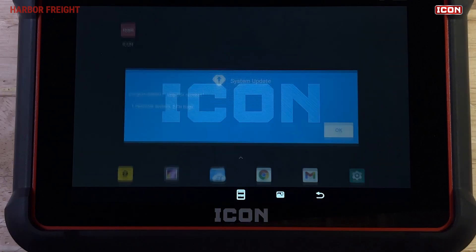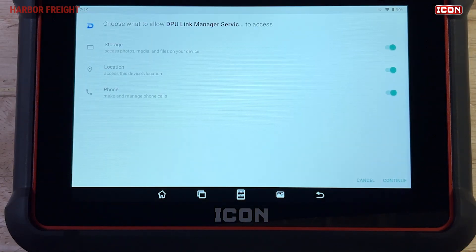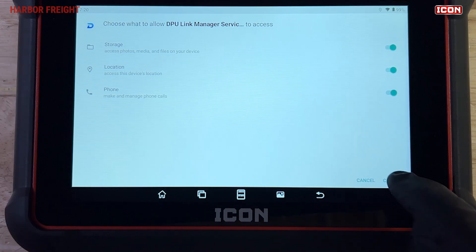Once complete, the scanner will reboot. You'll be prompted to grant permissions to DPU Link Manager service. This is the service that manages the connection to the scanner's WSM module. Tap Continue to grant the necessary permissions.